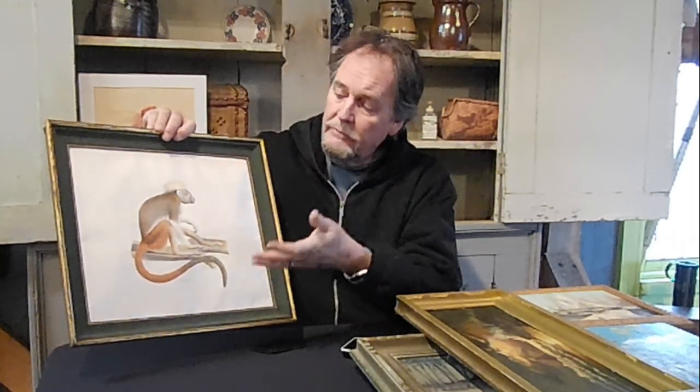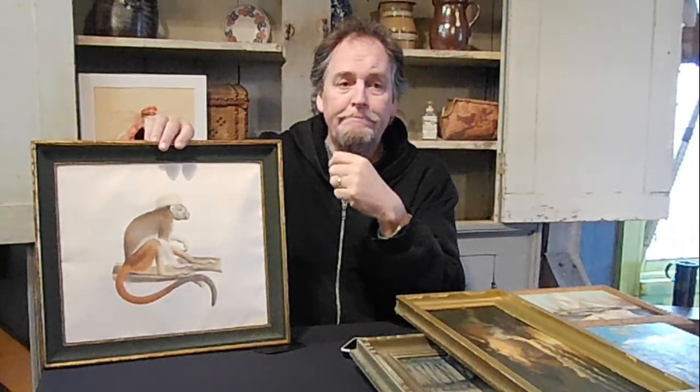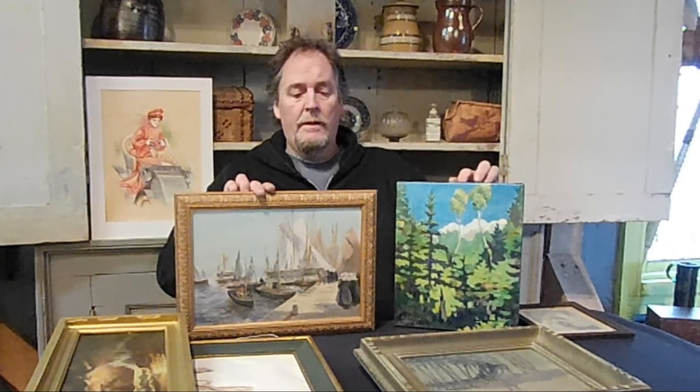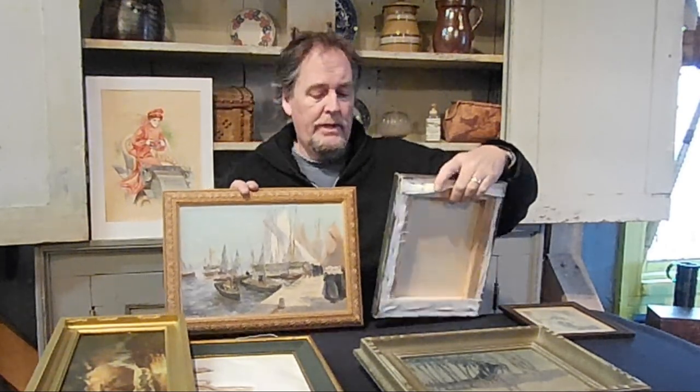The old French print has great subject matter but it's not a painting. Now with oil paintings — that's where the real money can be. So if you're looking at oil paintings and want to tell something about the age, maybe you can't read the signature, or you look it up and can't find anything. Artists are very good at hiding their signature, but you'd like to know how old it is.